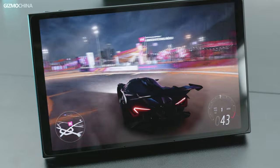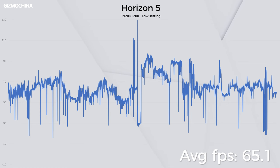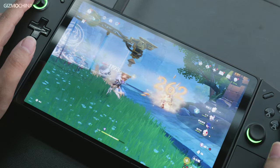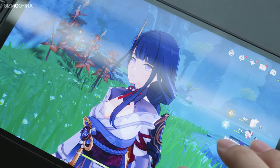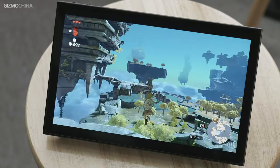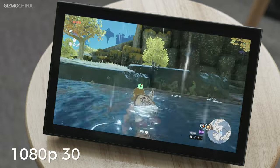I tested Horizon 5 at 1200P with low settings and was very happy with the results — even at low settings the graphics were excellent. In Cyberpunk 2077 at the same 1200P low preset, it still had good frame rates. I also tested my favorite game, Genshin Impact, at 2560x1600 resolution with a low graphics preset, achieving an average of 53FPS. Because the resolution is high enough, the game has great graphics, even better than the highest graphics on mobile platforms. Finally, I tried running Tears of the Kingdom on the Legion Go, and it almost always stayed at 1080p 30FPS — a much better experience than on the Switch.